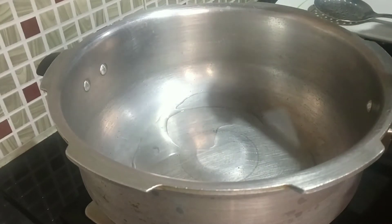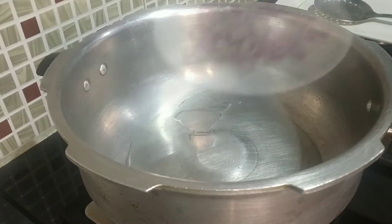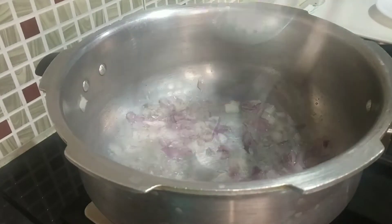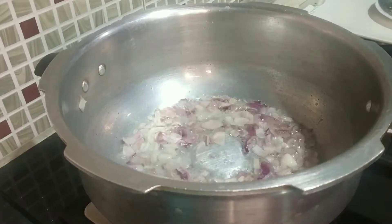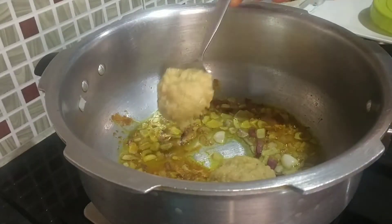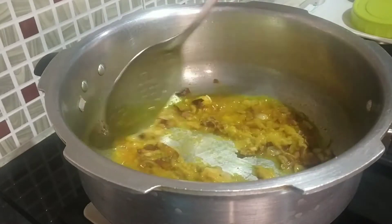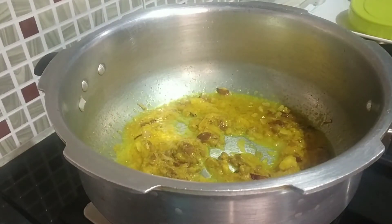When the oil is heated, I am going to add 1 medium sized onion which I have finely chopped. Fry the onions for a couple of minutes until it changes its color. After that you can go ahead and add spices — here I am adding half spoon or more of turmeric powder, 2 tbsp of ginger garlic paste, and salt to taste.